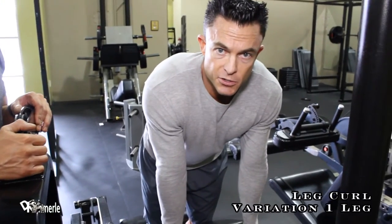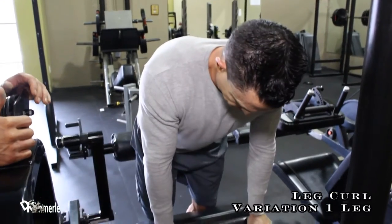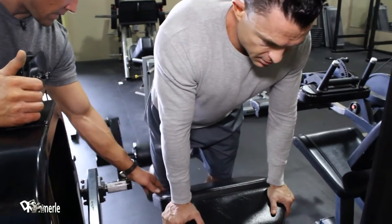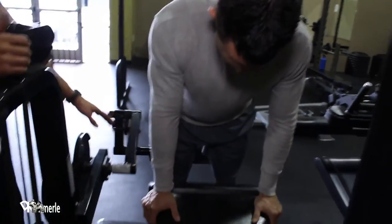This is a single-legged hamstring curl, so we're going to strengthen each side individually on this one. His knee is touching the front of this bench, and his other leg is on top of a small platform he put to put himself in the perfect angle.